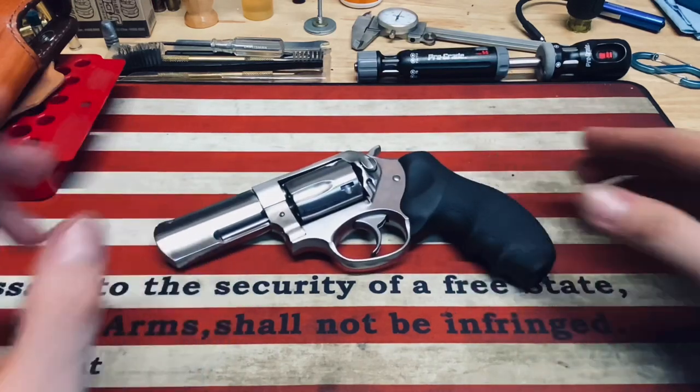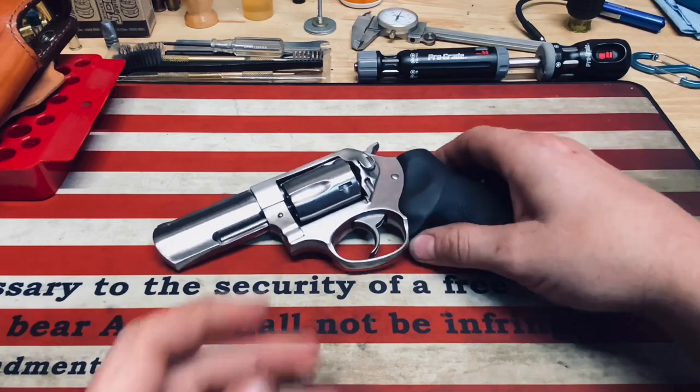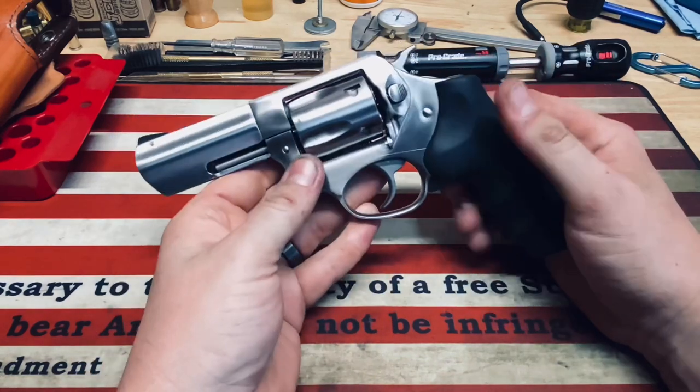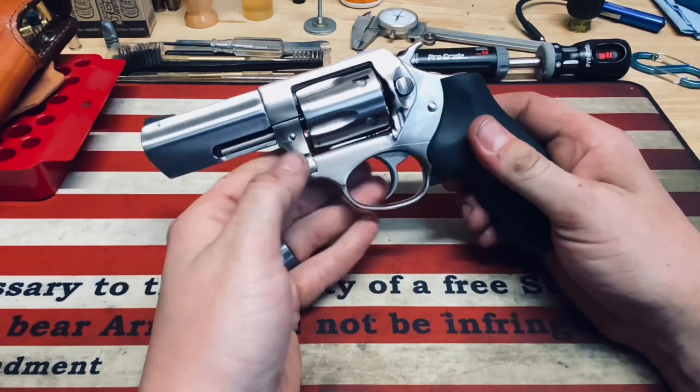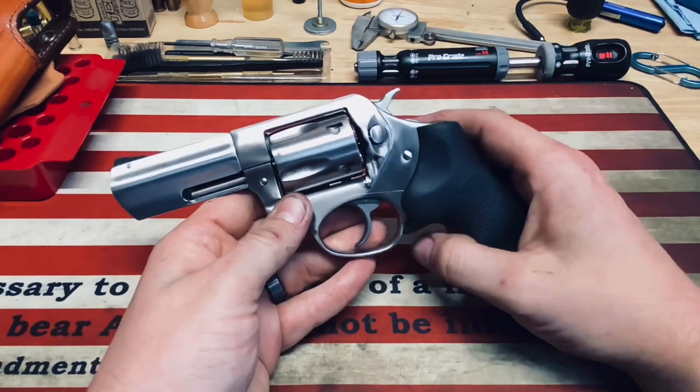This is an excellent revolver for the money, guys. Anybody who has one of these will know. I have the .357 here of course. I haven't shot any of the other calibers that this revolver comes in, but I've seen and heard nothing but great things about this revolver.